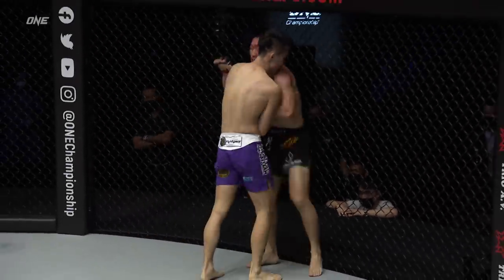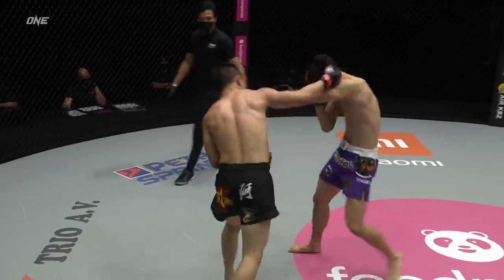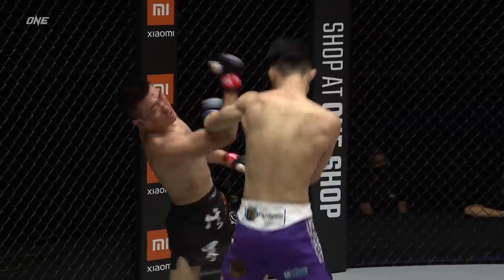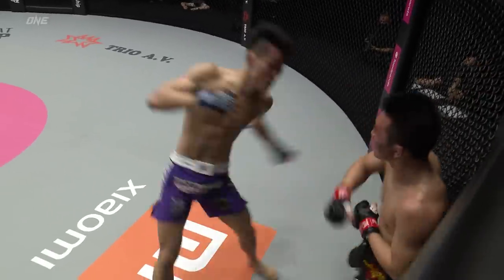Chin Ray gets up. Crazy — what a warrior. Back to orthodox, the confidence building on Chin. One of those takedowns, he had a clear advantage on the ground, and I think he wants to get back to it.